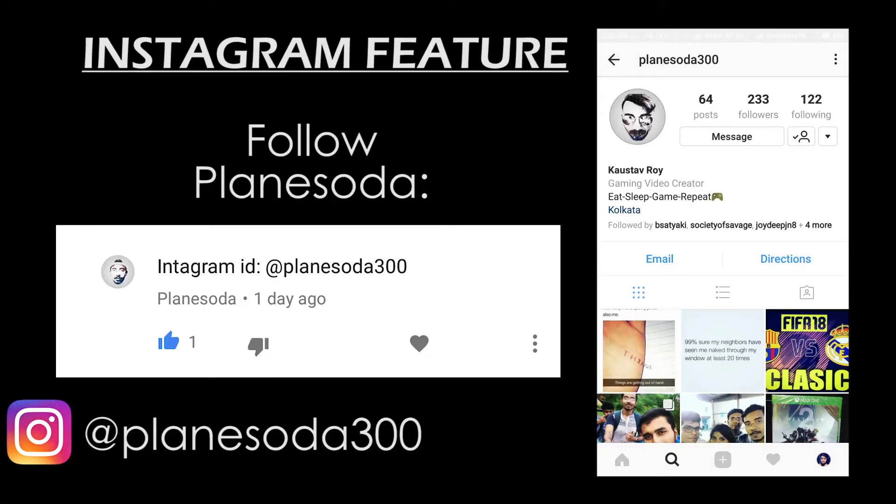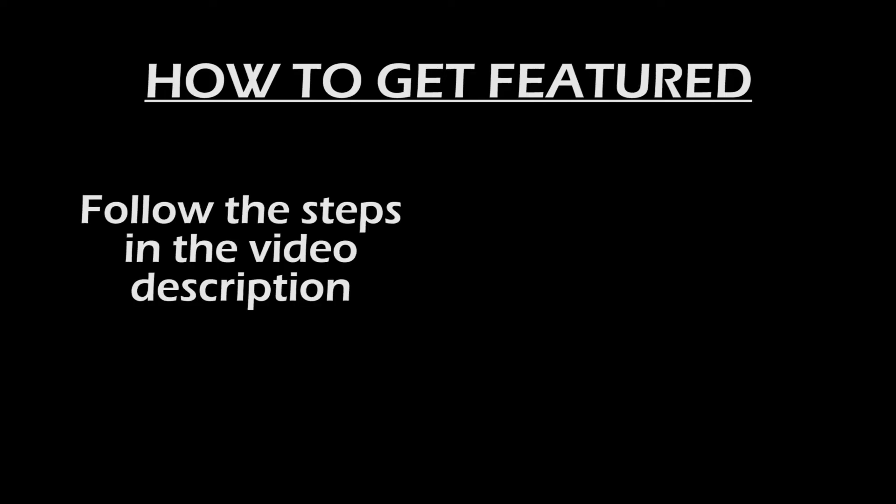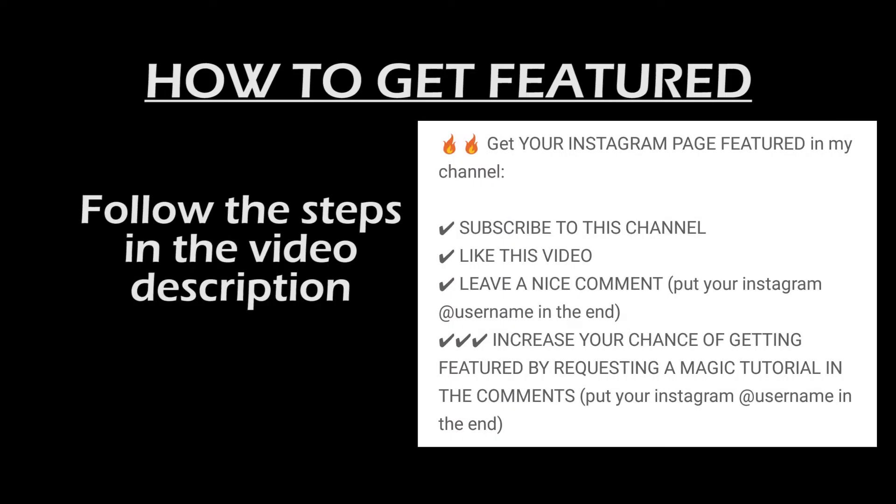Today's Instagram feature is Playing Soda. Follow him on Instagram — link is given in the video description. If you want your Instagram profile or page to be featured in my next video, follow the simple steps given in the video description.